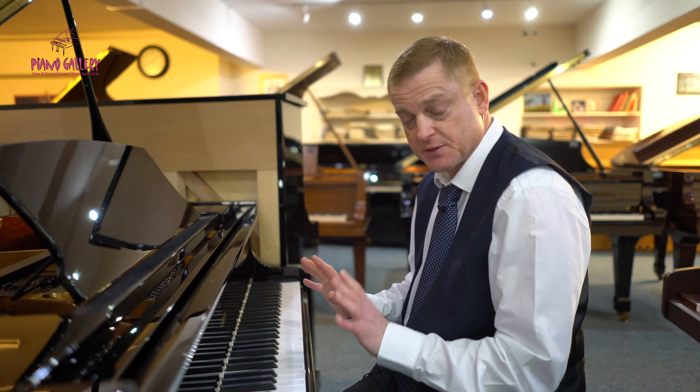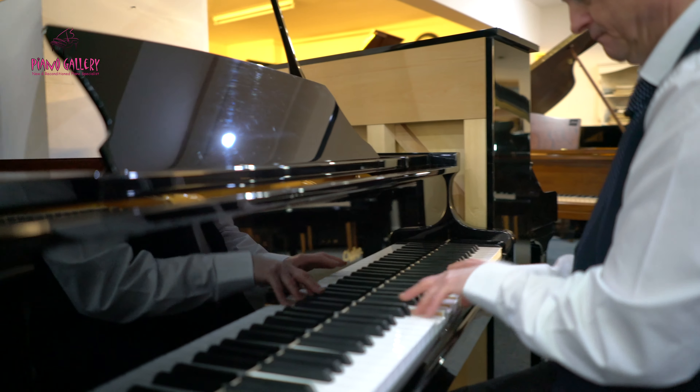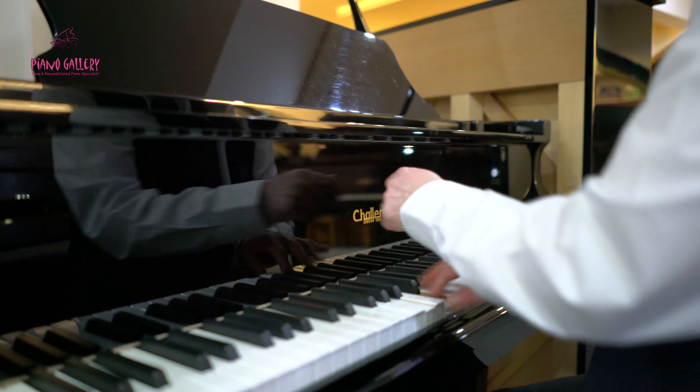It has a medium tone — it's not too soft and it's not too harsh or bright, it's just right where it is, and very pleasant to play. I shall play something a little bit more modern now, which will lend itself to the tone of this piano. This piano was made in 2002.